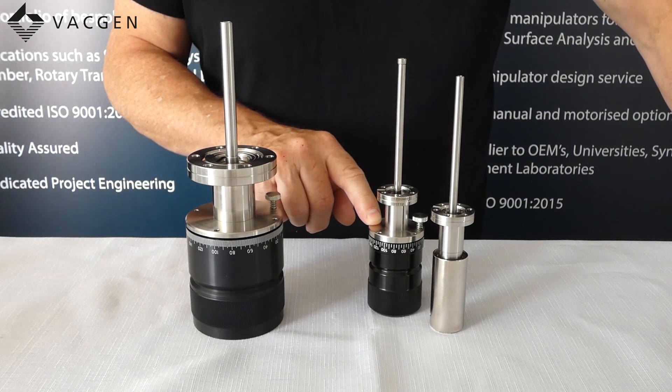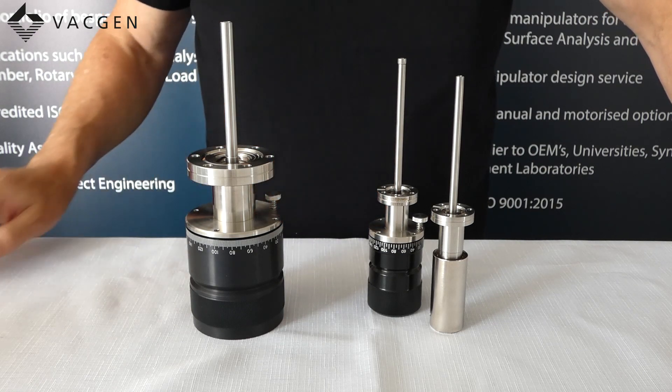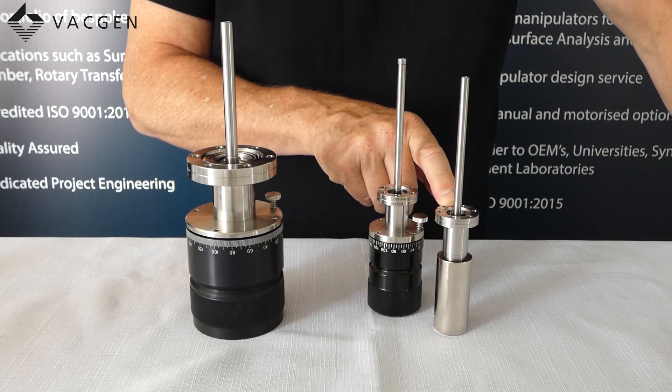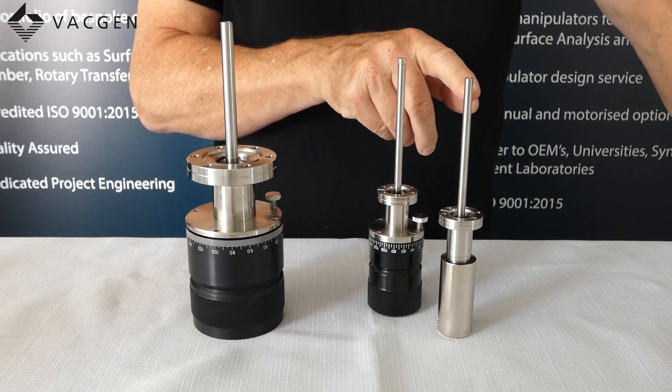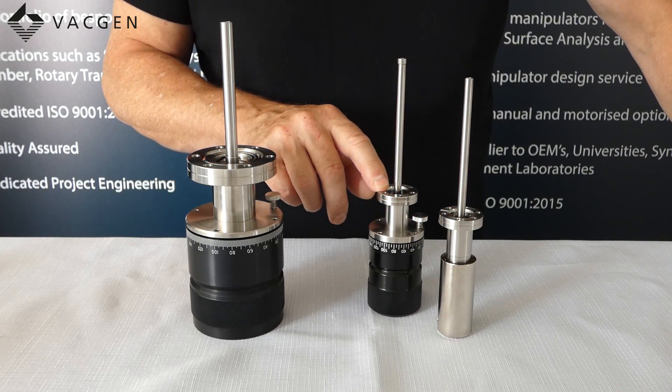The MRD-91 is the direct replacement for the RD-91. The MRD-93 is not a direct replacement for the RD-93 because of the shaft length — it is just a low cost version of the MRD-91.